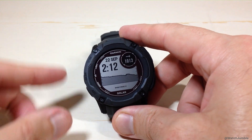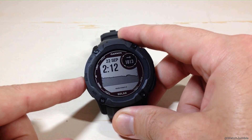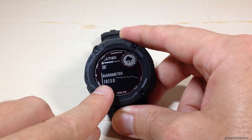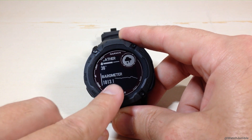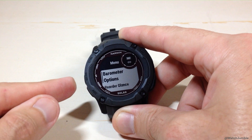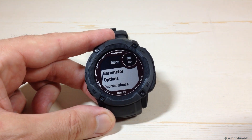The easiest way to change this value is if you've got the barometer glance installed. You can use the up or down button to go to your glances. I've got the barometer glance installed — we can see my barometric pressure being displayed in hectopascals. While I'm on the barometer glance, if I press and hold the menu button, which is the middle button on the left-hand side, it will take me to a submenu for your barometer.